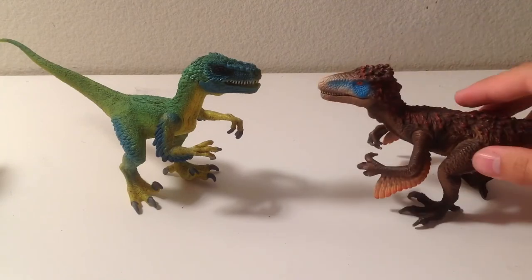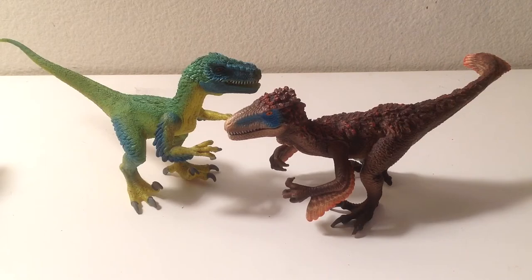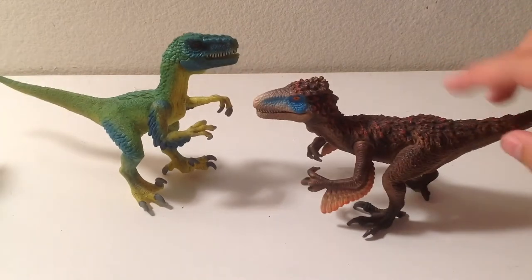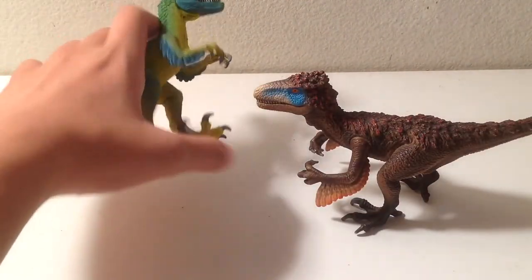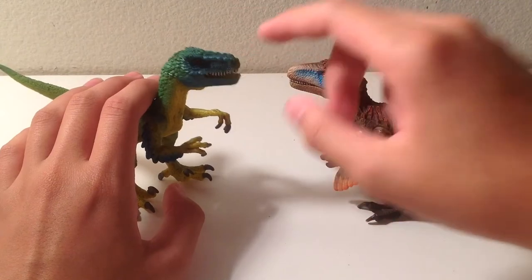Now we have the Utahraptor released in the same line. And this Utahraptor is still a better figure in terms of paint job, sculpt, and accuracy, even though it's not 100% accurate. If they did it with this one, I couldn't see why they couldn't do it with that one.